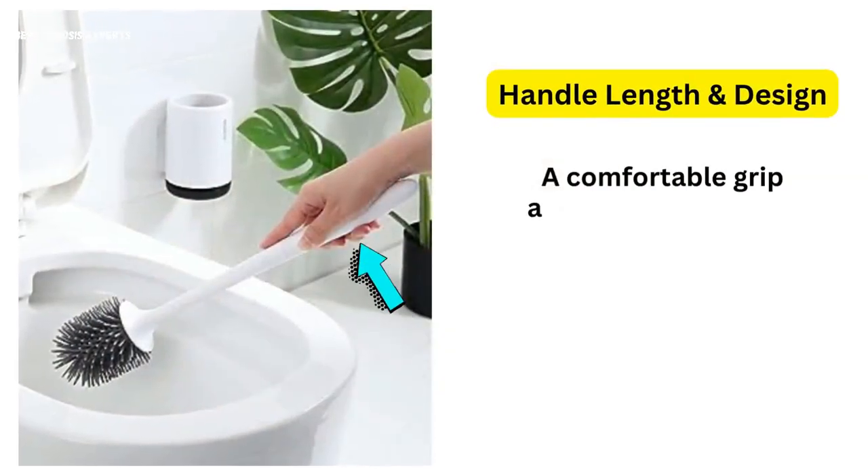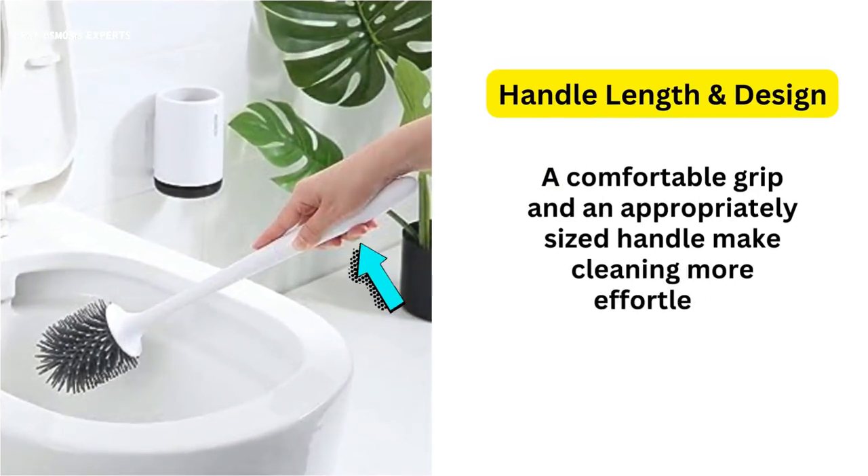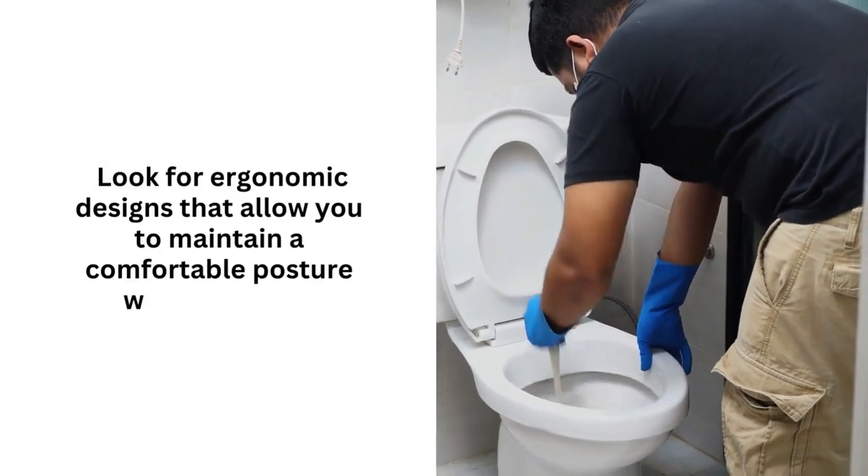Second, handle length and design. A comfortable grip and an appropriately sized handle make cleaning more effortless. Look for ergonomic designs that allow you to maintain a comfortable posture while cleaning.